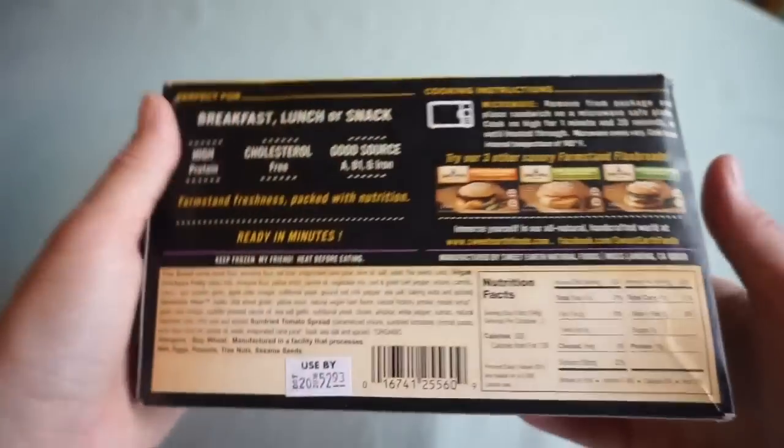Let's go in for another taste, shall we? This is just tapatio, no ketchup. That's better. I could see myself getting used to this. Oh, that's spicy. The chickpea patty is supposed to be spicy too.